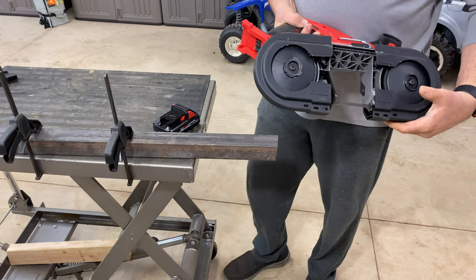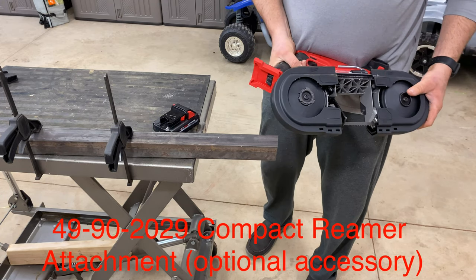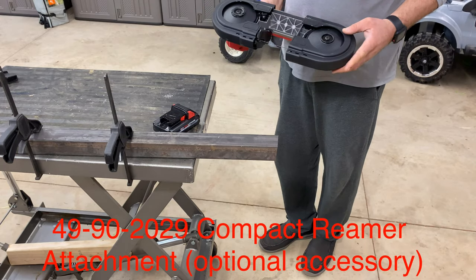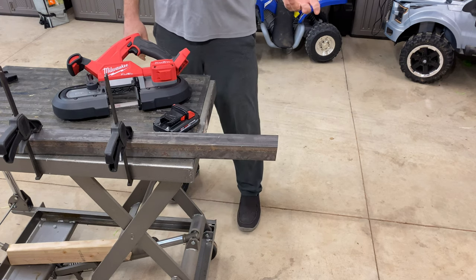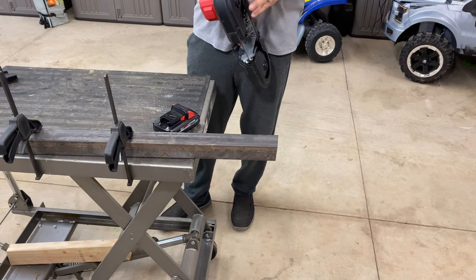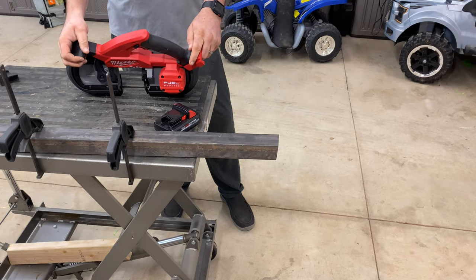Nice tool, I really like it. One thing I didn't mention earlier — in my research I found that Milwaukee offers a reaming tool that's tool-less. It attaches here and does half, three-quarter, and one inch. For you guys cutting conduit all day long, you can make your cut, turn around, and ream it just like that. I don't have the attachment but the part number will be at the end of this video along with a couple still pictures. That's definitely something you've got to have if you're cutting a lot of conduit. That concludes the review — I hope you folks got something out of this.